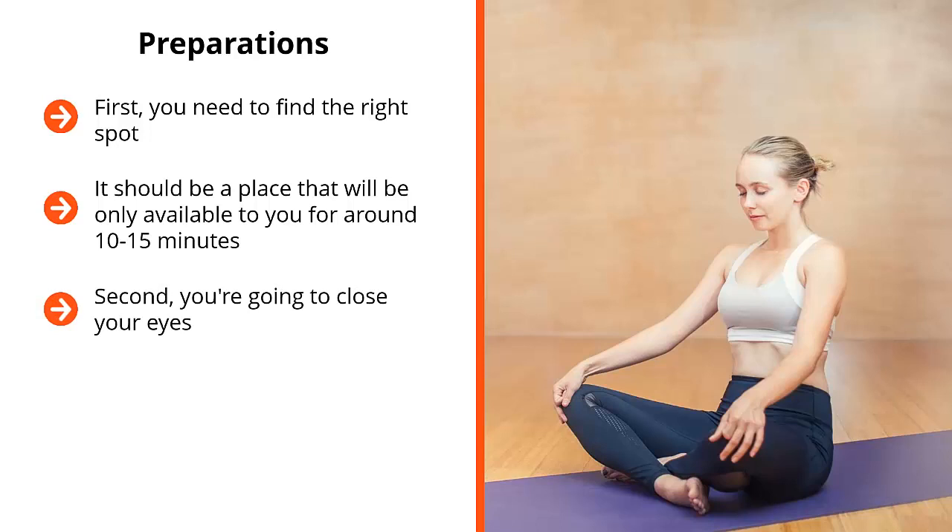Second, you're going to close your eyes. This is a technique that you cannot do with your eyes open. We're basically going to avoid any kind of distractions — distractions that can be seen, heard, smelled, tasted, and touched. No distractions. So you close your eyes and you just focus on one thing and one thing alone.